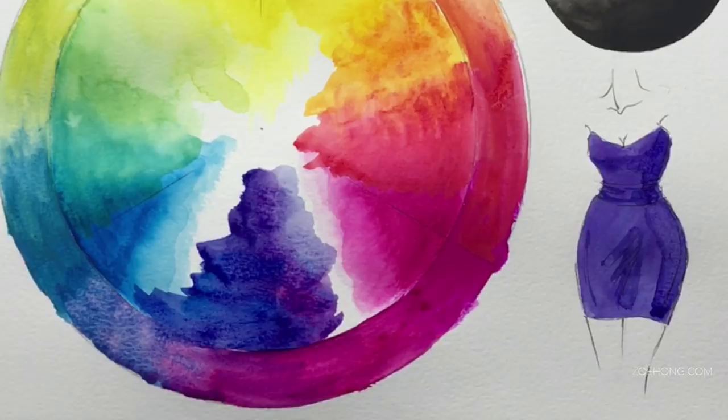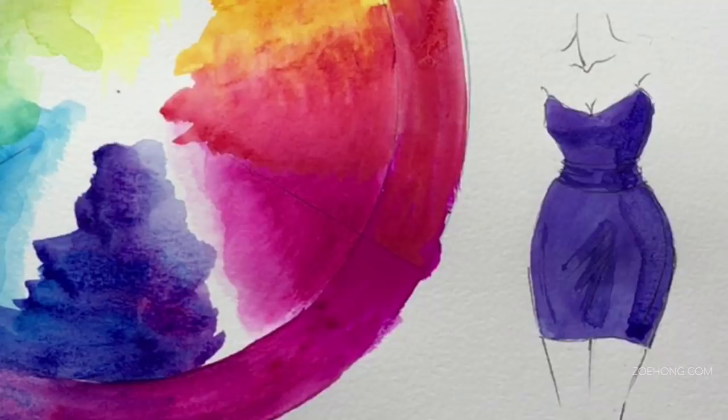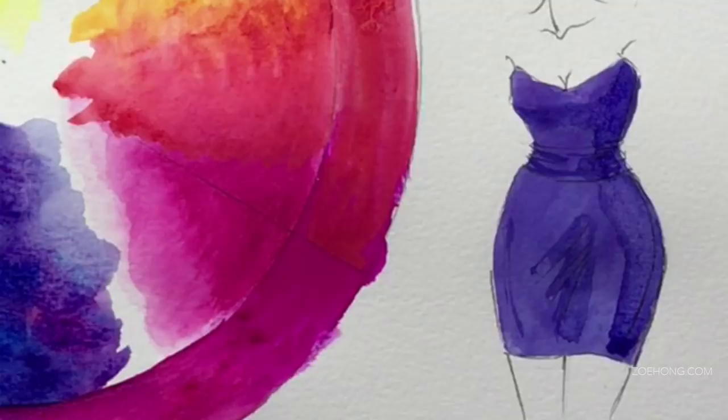If I can't use it opaquely, then what's the point? I have watercolors I like already. This made me look like a painting failure — like a hot painting mess.